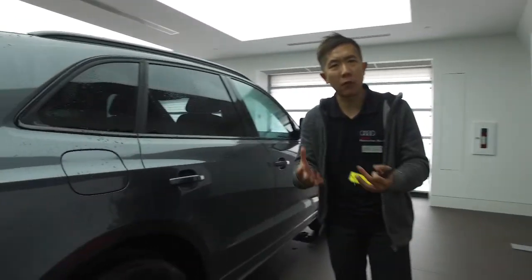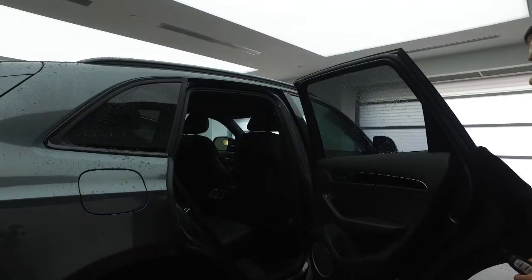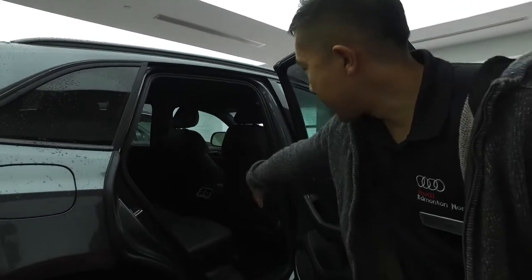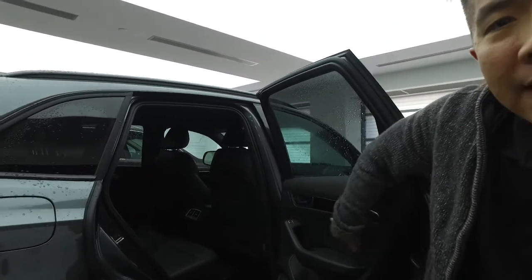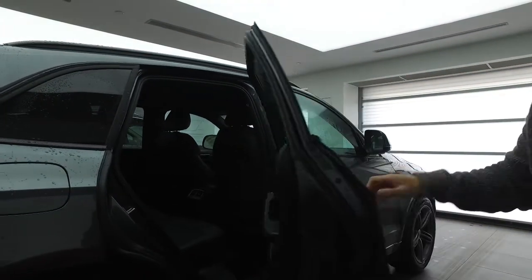I'm going to open up the back to give you an idea of the premium leather you get throughout the vehicle, with heated convenience in the back there. This also has a black inlay that you've seen in the previous vehicle, as well as the Bang & Olsen sound system in this one. That's going to give you peace of mind when your wife drives it during the winter.